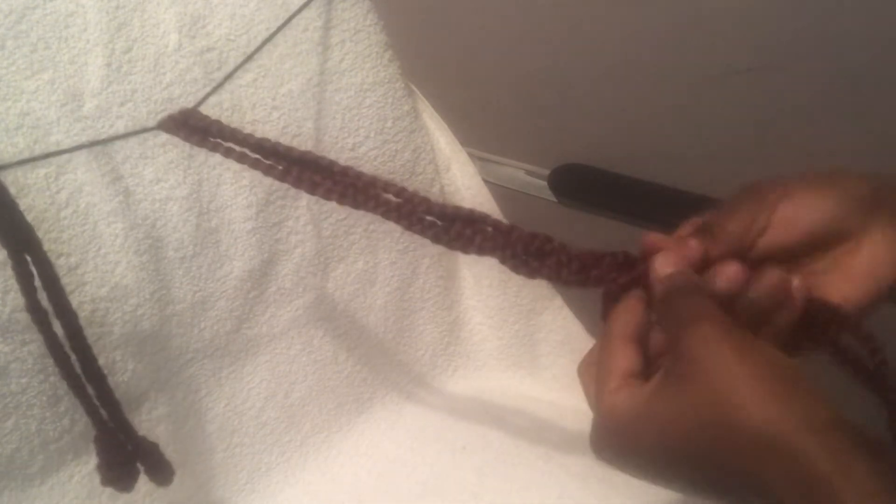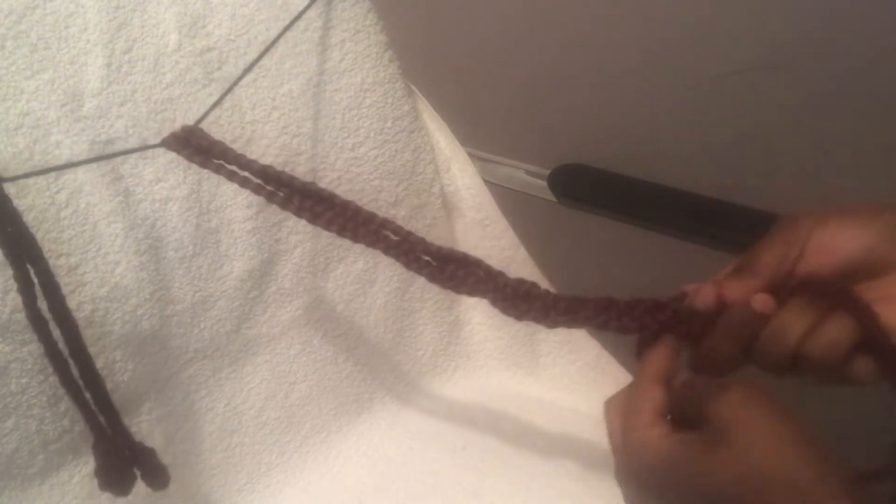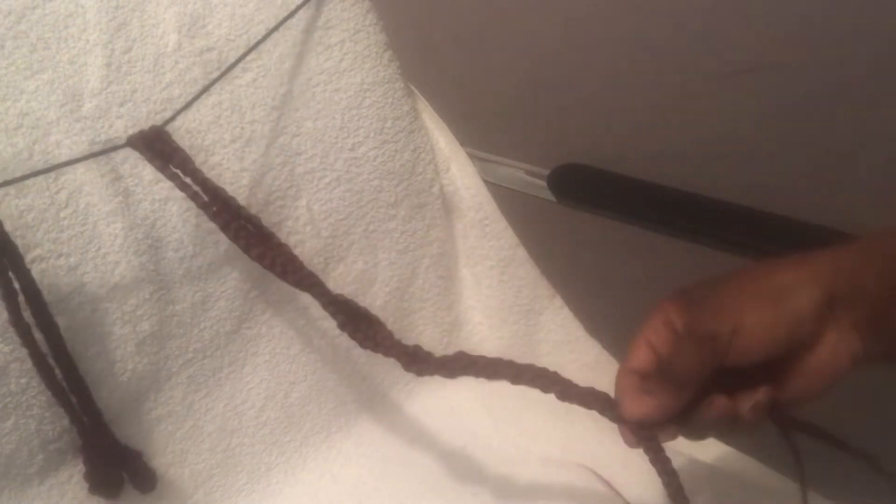So that's how I'm going to braid, and for this one I will make sure that the braiding is so tight because I want to bring out the curls. Ensure that you're tightening your braid and go all the way to the ends.